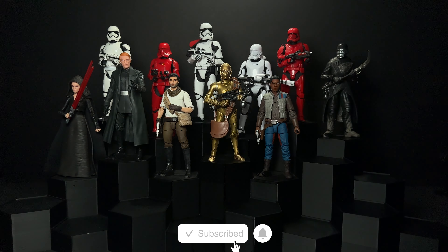Next we have Maz Kanata, who shows up again in Rise of Skywalker, and she's going to go over here with some droids. She's a little figure so we can get a couple extra little pieces up here, like Babu Frick with his surprisingly tiny and articulated visor.